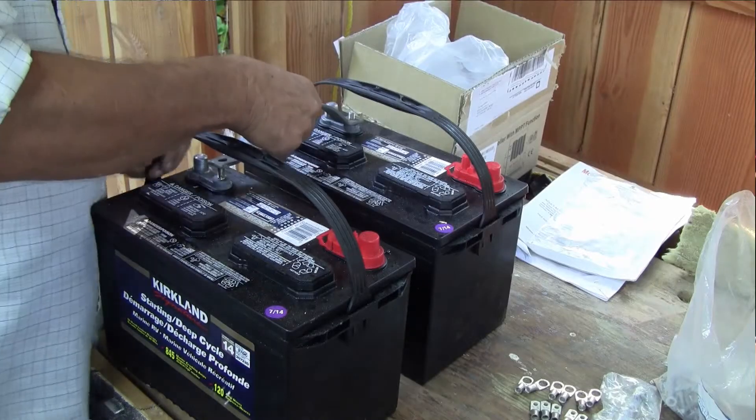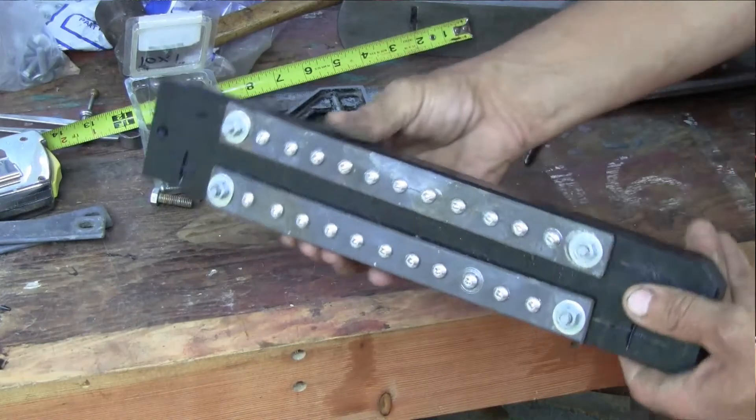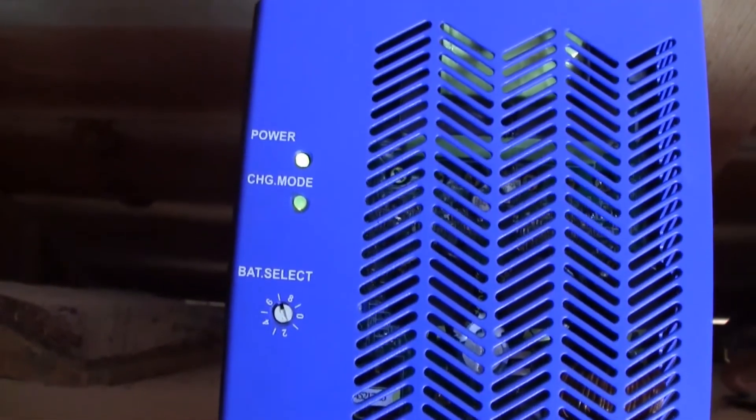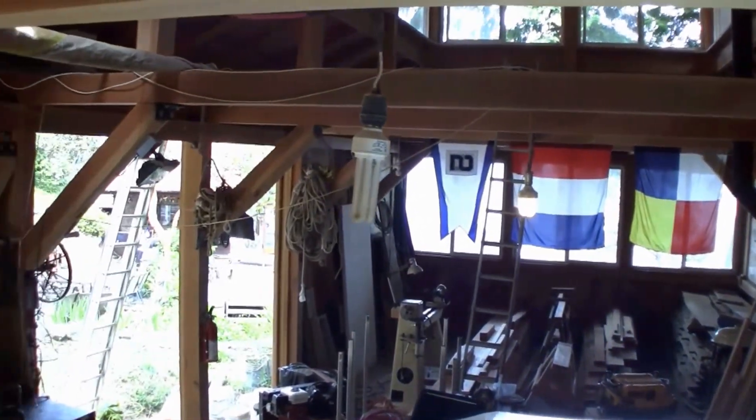I bought a couple of regular large deep cycle 12 volt lead acid batteries, cobbled together a bunch of parts to make a decent bus bar, and bought a 40 amp capacity MPPT — that would be a maximum power point tracking — charge controller. I'd be surprised if my panel array ever kicks out more than 15 amps, but based on my experience in the main cabin I will have sufficient capacity should I want to add more panels in the future. Remember this is a modest install without too many dials, knobs and whistles, designed to supply power for lighting my dark shop and maybe charging tool batteries via a small inverter.